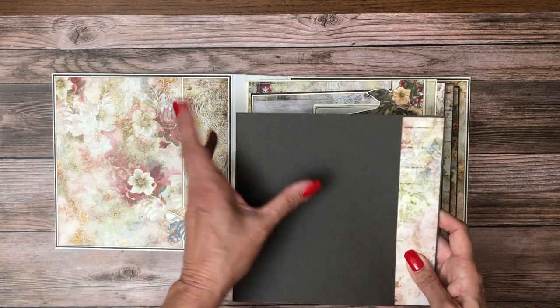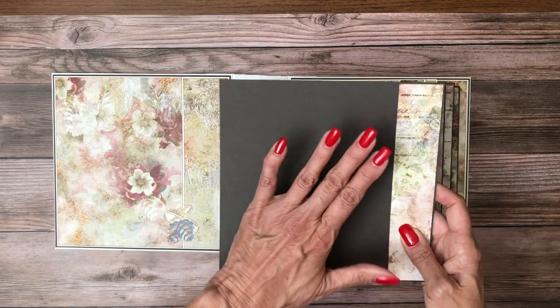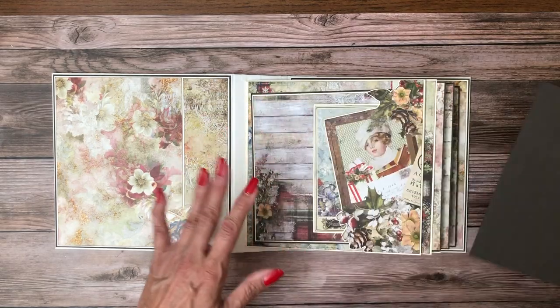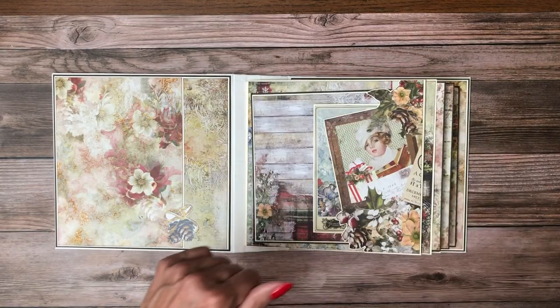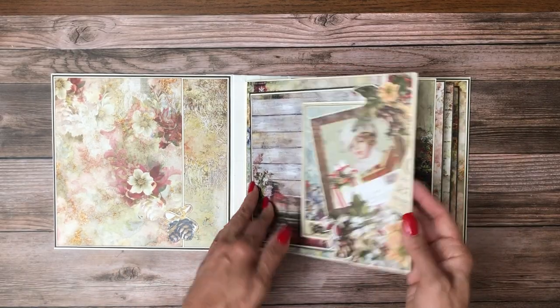I actually do have enough card stock left to cover at least one side of each one of these, but I left it as is. I may come back and add that later, but I wanted to get the content out to you guys.